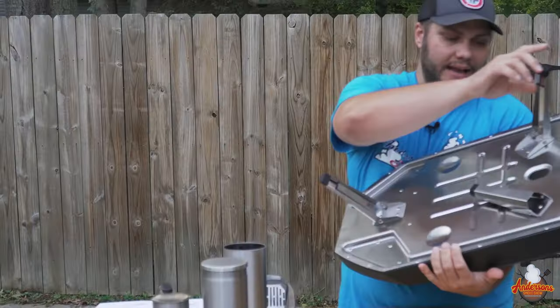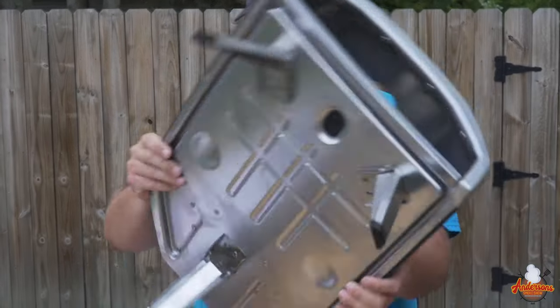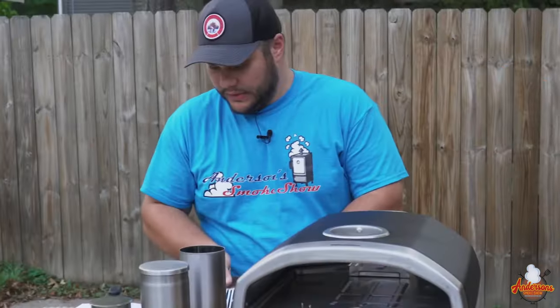With no gas options and a super lightweight foldable design with a carrying case, it is super compact and easy to move around. If you're someone who's going to be picking up and taking your pizza oven everywhere you go — camping, your in-law's house, wherever it may be — the Ooni Fyra could be a great pizza oven for you.